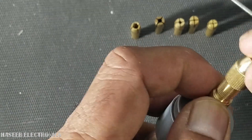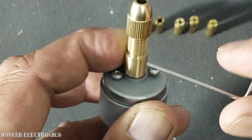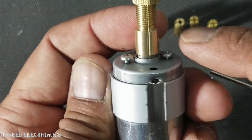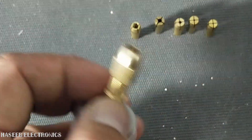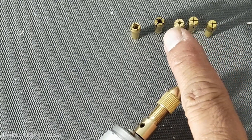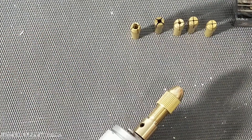It comes with different size jaws. It also includes one allen key and two screws. I installed it in front of this motor. The drill bit sizes available are 0.5 mm, 1 mm, 1.5 mm, 2.5 mm, and 3.5 mm — we can use our desired drill bit.